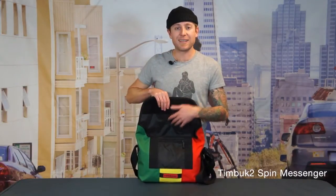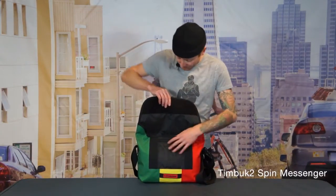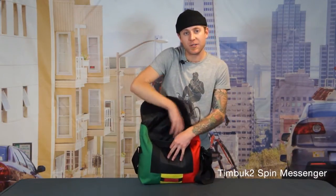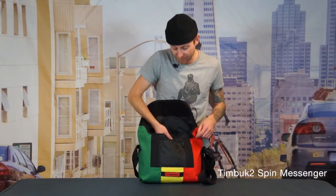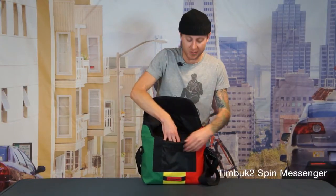The interior of the bag is lined with nylon and what that does is it keeps the bag really lightweight. Up against the back wall you're going to see a slash pocket, which is great for your random pieces of paper, and on the front wall we have a really basic organizer for all of your small stuff. Right here we have a zipper pouch and right behind it there's another slash pocket.